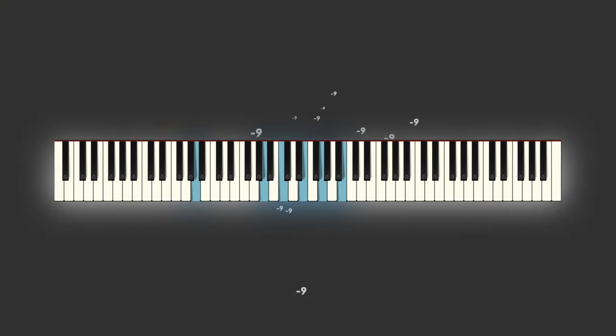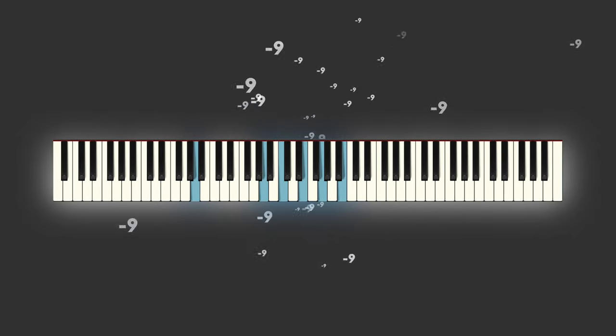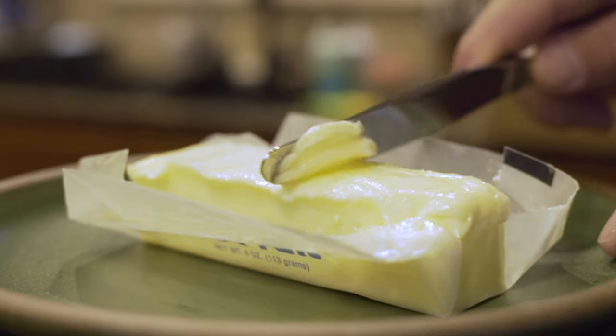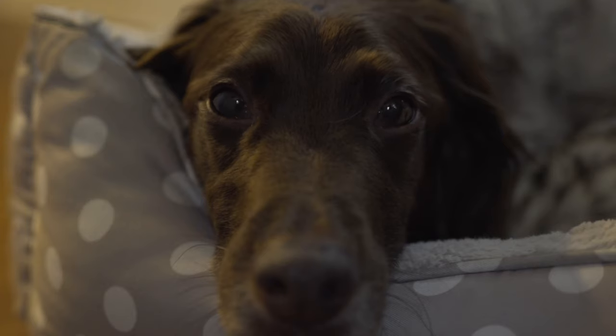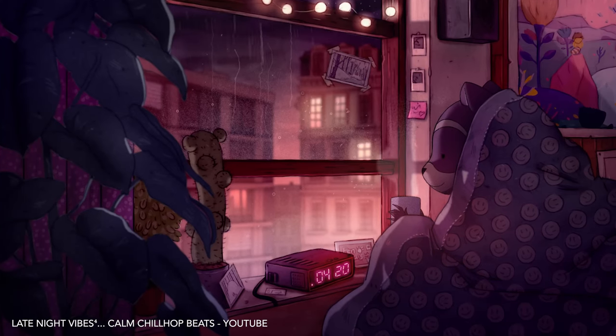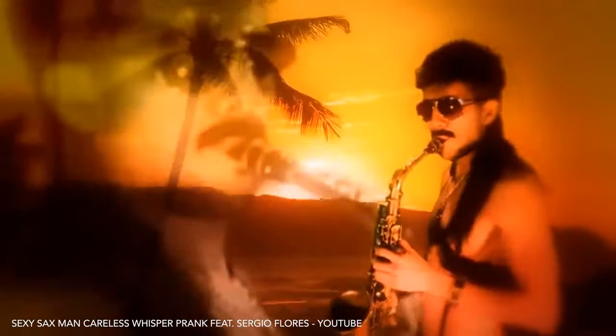Try this out. That is a minor nine chord, and it's a thing of beauty. Try it out this way, too. That's buttery. It's the sound of sadness. It's the sound of somber evenings, watching the rain. It's the sound of cool.